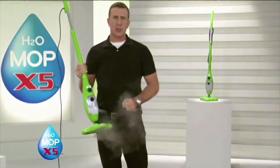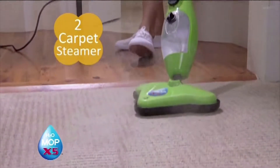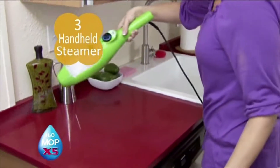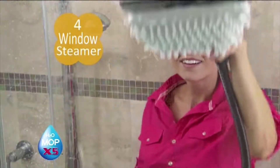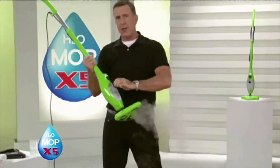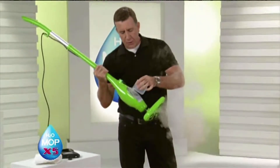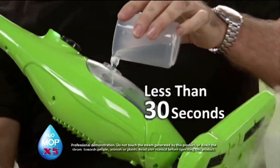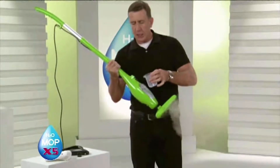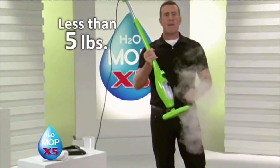The X5 is more than just a mop. First, it's a multi-surface floor steamer. Second, it's a carpet steamer. Third, it's a handheld steamer. Fourth, it's a window, glass, and mirror steamer. And fifth, it's a great garment and upholstery steamer. The X5 uses ordinary tap water — hot or cold. It heats up in less than 30 seconds, and you can adjust the steam. Even when it's full, it weighs less than five pounds.